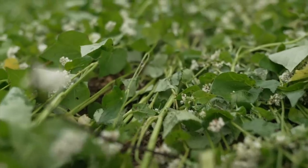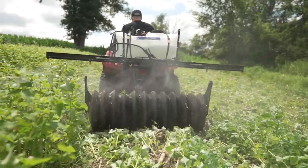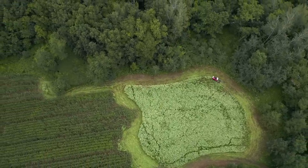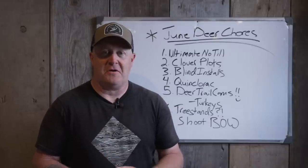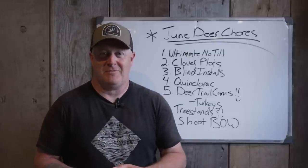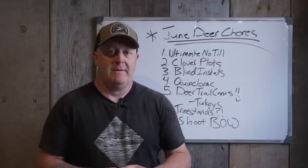Buckwheat deteriorates quickly, creates great fine organic matter, and you can smash it over. We use a Packer Max — we love our Packer Max. In fact, we're getting a six-foot one pretty soon, upgrading from four foot to six foot — 33% more efficient. We have about 17 acres of food plots here plus another three in Wisconsin. ATV tires or truck tires — I wouldn't advise it, but you can drive over buckwheat repeatedly to smash it down. With rye, sorghum, or grasses, you can't do that.